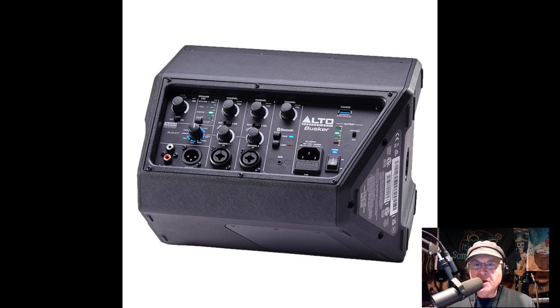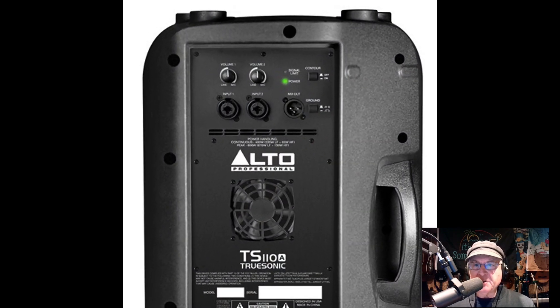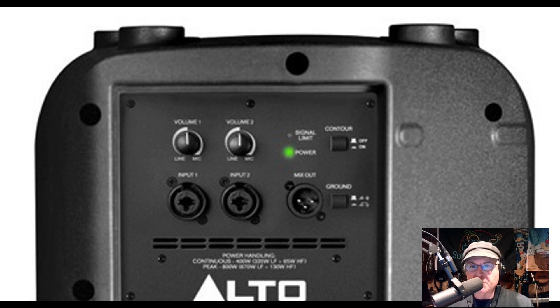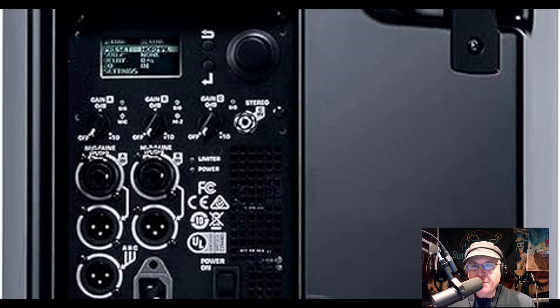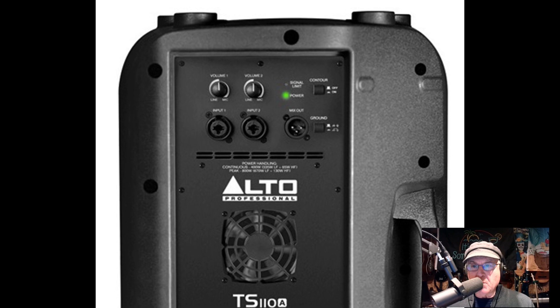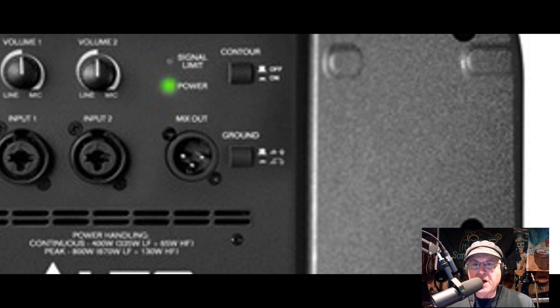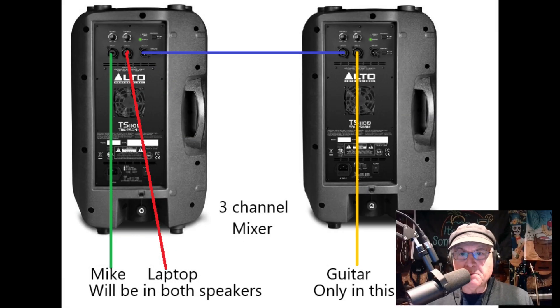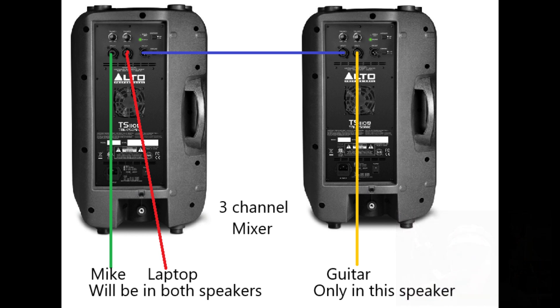One option is there might be a mixer built right into your powered speakers. Make sure you purchase powered speakers that have at least two inputs with volume controls like mine do. Some might even have a three-channel mixer, which is even better. Also make sure it has a pass-through output so you can connect all your speakers together with a daisy chain — most of them have this. You just plug your mic and your laptop directly into one of the speakers, then daisy chain the other one. The laptop will need my Radial DI to use the XLR input on the speaker.